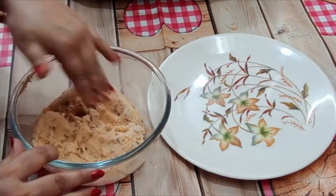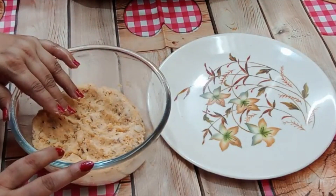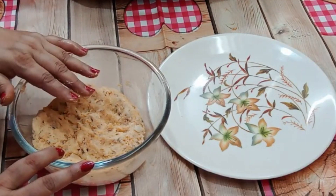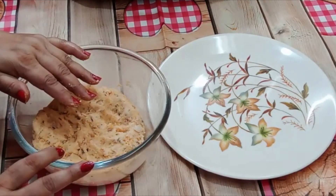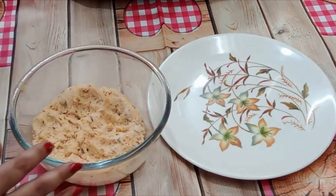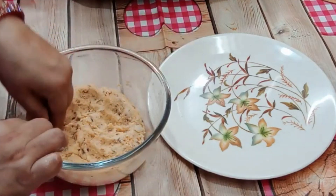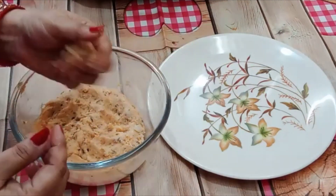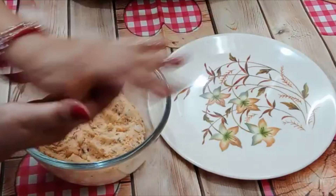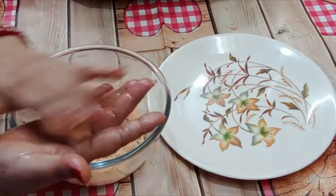The mixture is ready. If you think the mixture is a bit soft, you can add some breadcrumbs or keep it in the refrigerator for a little while. Put some cooking oil on your hands and shape the mixture into finger-sized rolls.